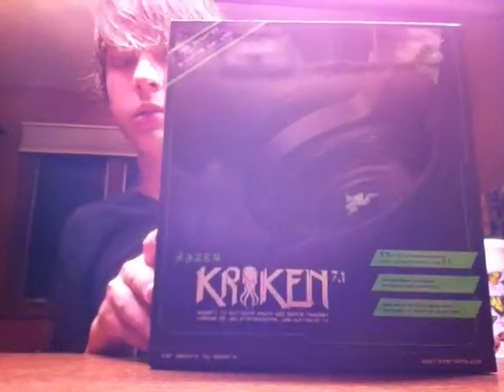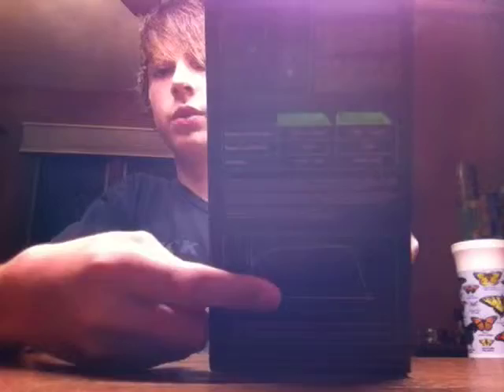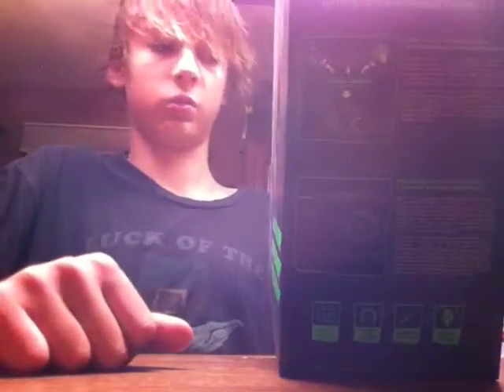On the front you have a picture of the Razer Kraken. On the sides you have the diagram of regular headphones and this headphone. Just general stuff — this side tells you how the surround sound system works.